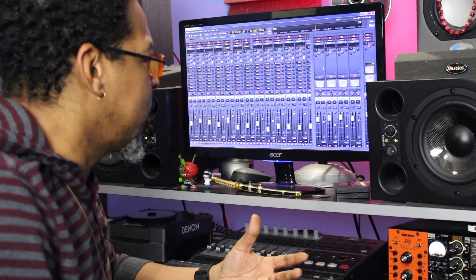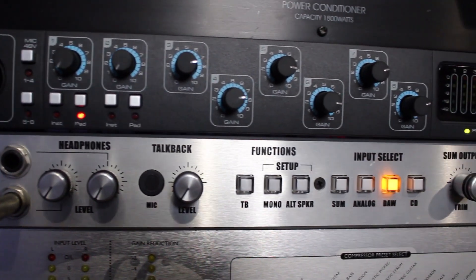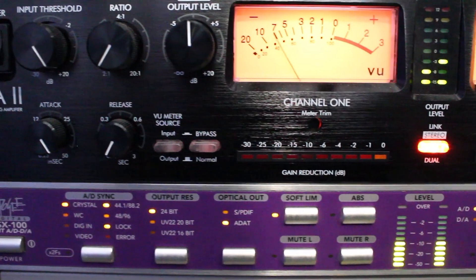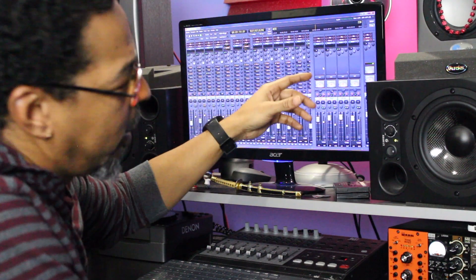For my bigger channel mixes, I take these four stereo buses and pump it through my Dangerous Music D-Box, and then I return it back through the Apogee PSX 100. All the main channels will go through to the main buses, and the buses will go out through the analog summing channels.